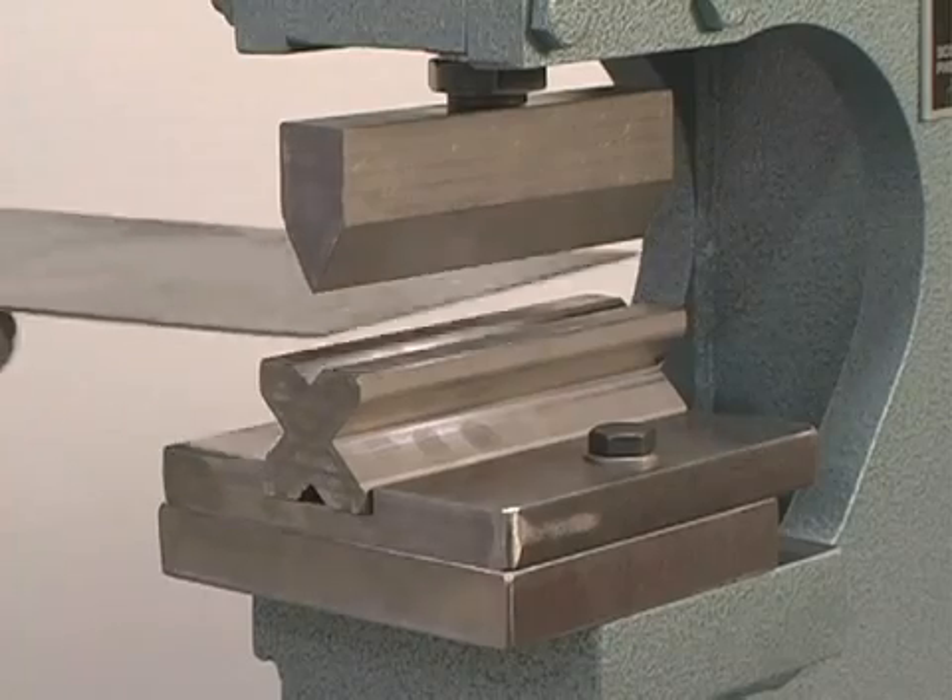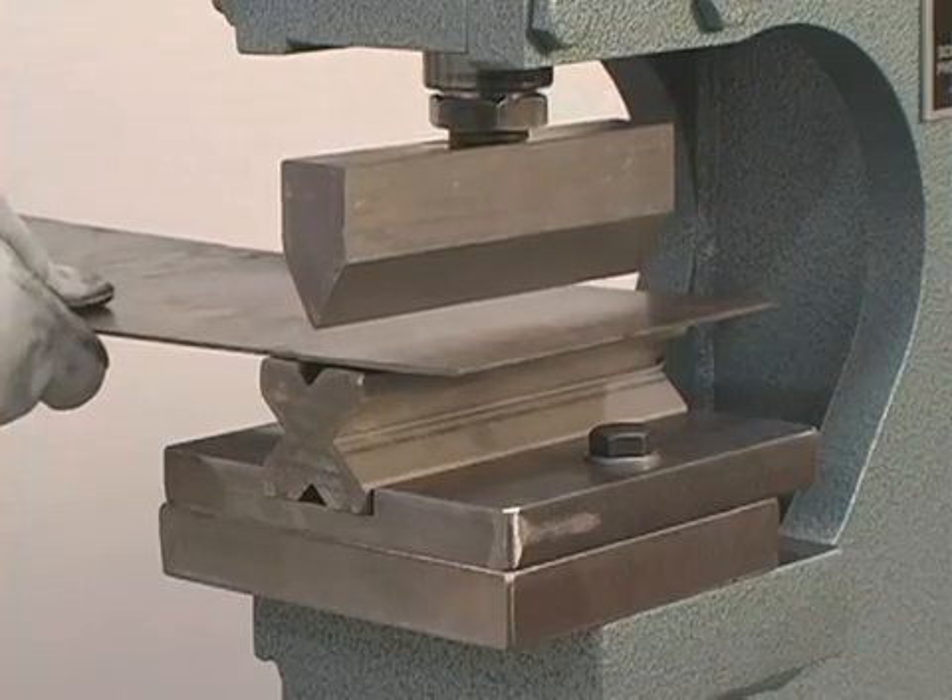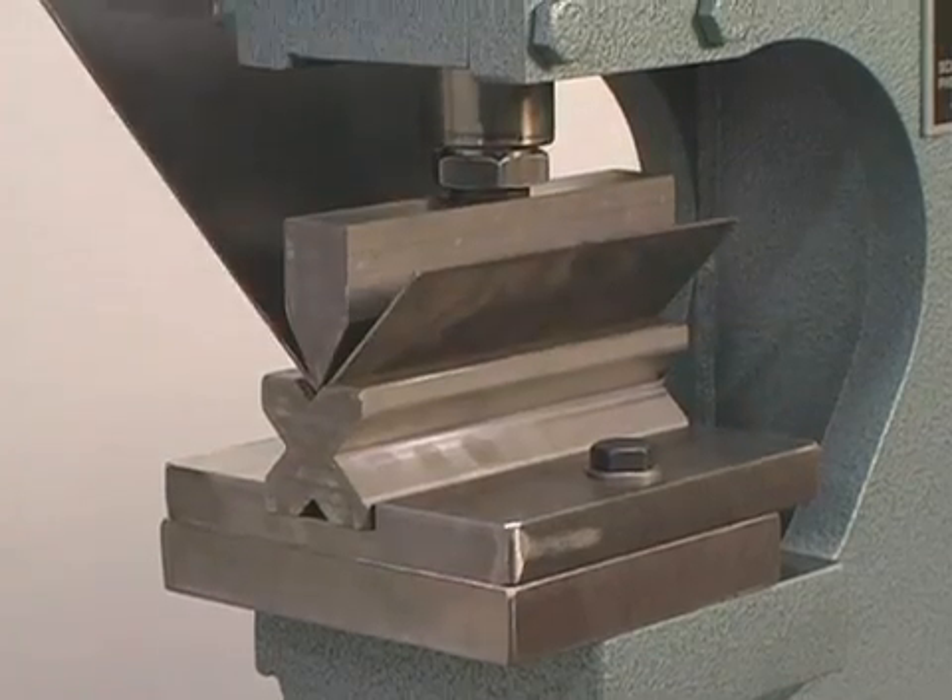Scotchman also offers a six inch break for the punch station that is supplied with a one inch upper die and a four-way lower die.